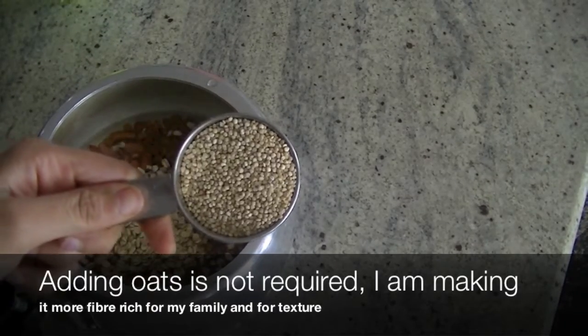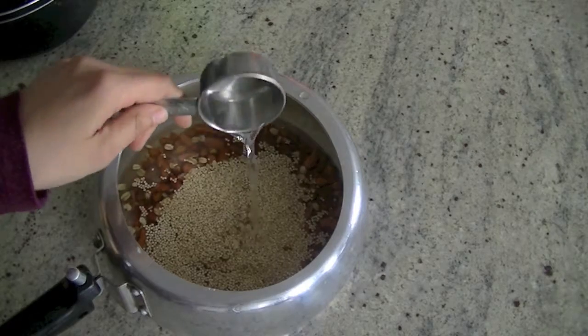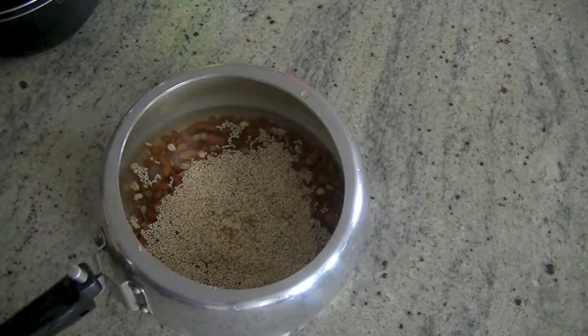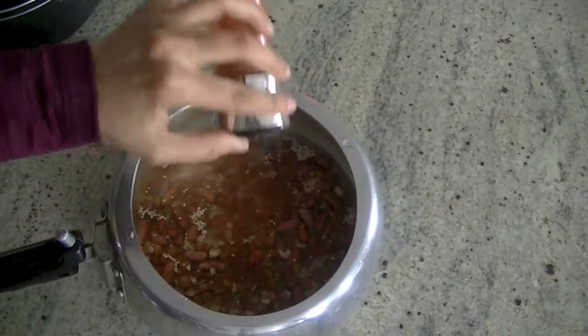So half cup of oats, one cup of quinoa. You will find complete recipe details in the description below. Add in water — I've added all the ingredients in my pressure cooker. We will close the lid and cook it for about three whistles, seven to eight minutes maximum.